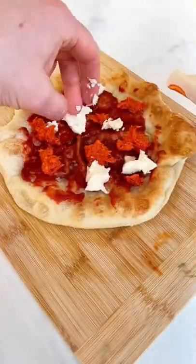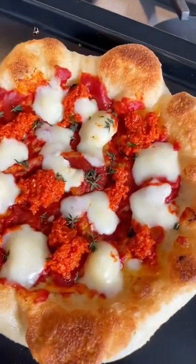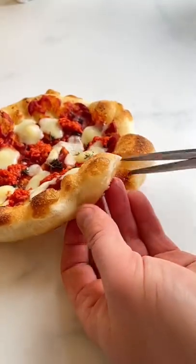Finish under the grill with your favorite toppings. I use tomato paste, 'nduja which is a spreadable spicy sausage, taleggio and thyme. I'm not joking, this one is a must try at home.